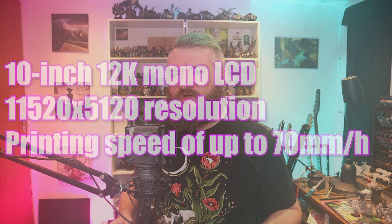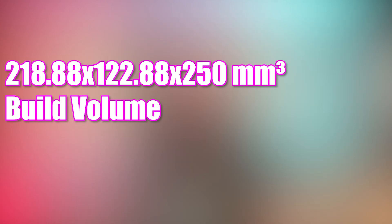So with the temperature issue sorted, how did I get on with the Saturn 3 and what are the specs? It's a 12K printer with a 10 inch LCD screen and a build volume of 218.88 by 122.88 by 250mm. There's also an upgraded heat dissipation system - having had the Saturn 2 and Saturn 1, the Saturn 3 seems to run cooler than both. Something that has genuinely made a big difference to my prints is the build plate. On the Saturn 1 and Saturn 2, they had just a flat plain build plate. With the Saturn 3, it has laser-carved patterns in it, and that genuinely seems to make a difference to how well things adhere to the plate.